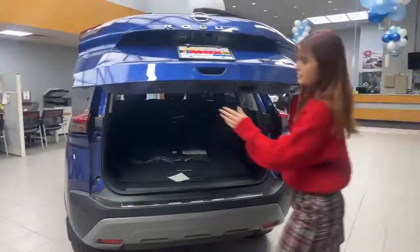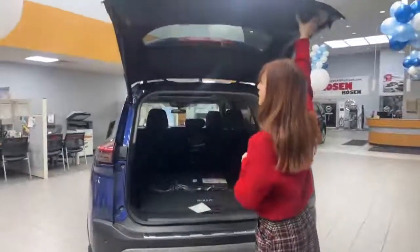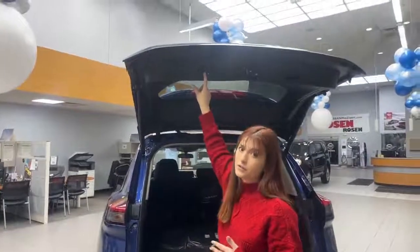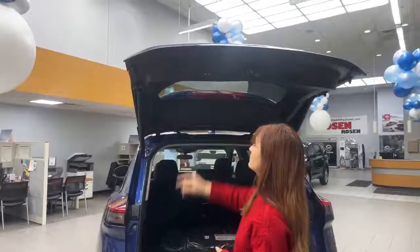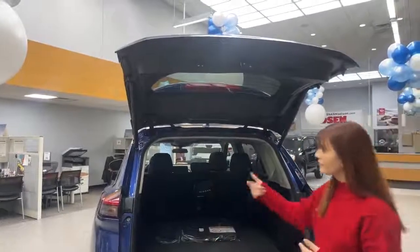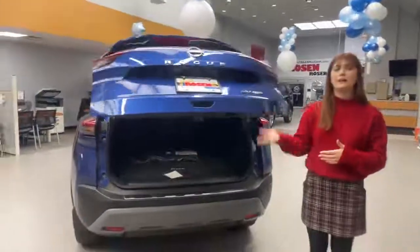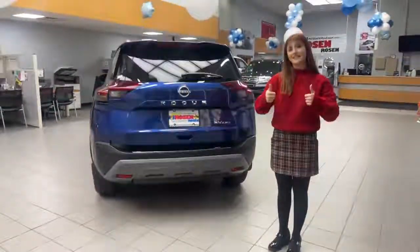To switch it back, you can adjust the height as you please. Hold the button down again until you hear those two beeps. Every time you open it from here, it should go back to that same height. Thanks for watching!